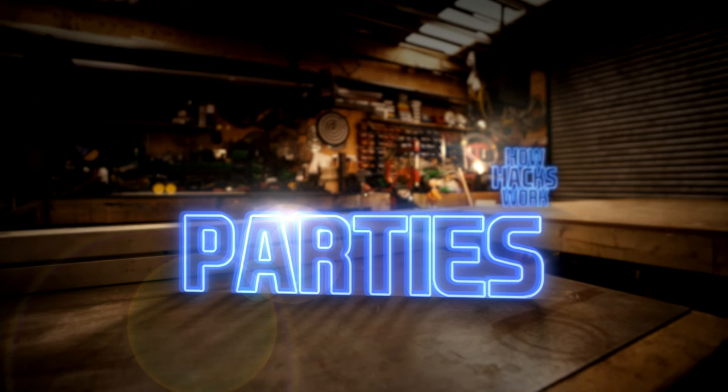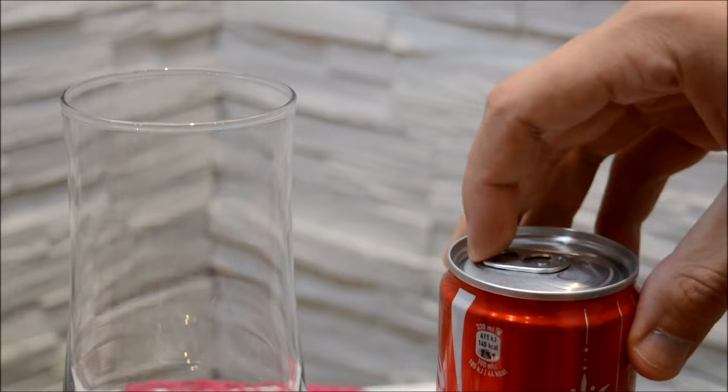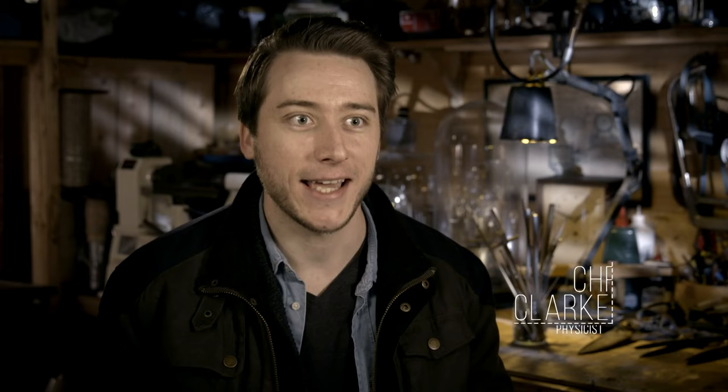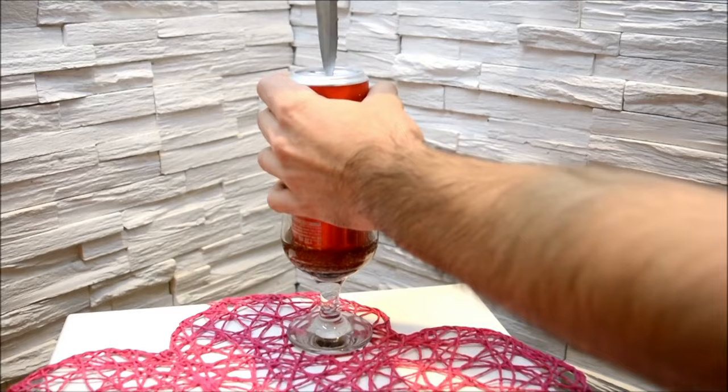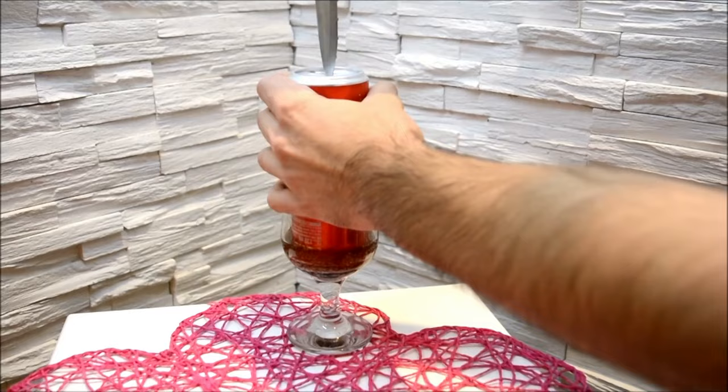To get this party started, our first clip will show you how to pour your favourite fizzy beverage with grace and panache, instead of all over your guests. Bubbles in fizzy drink are carbon dioxide — gas that's been dissolved in liquid at very high pressures. By hacking a hole in a can, you can avoid these annoying bubbles forever. As the liquid comes out of the can, it creates a vacuum behind it, and that has to be filled with air. The only way for air to get in is through the opening of the can — in other words, it glugs.